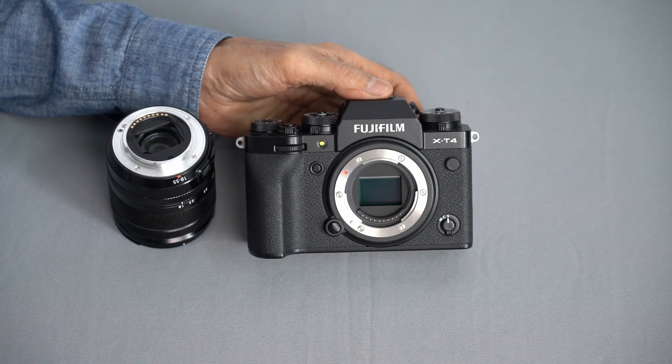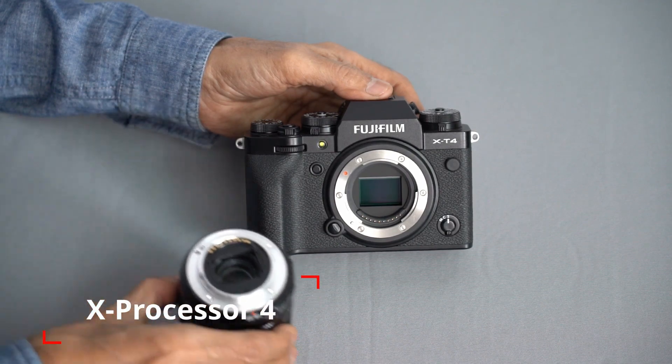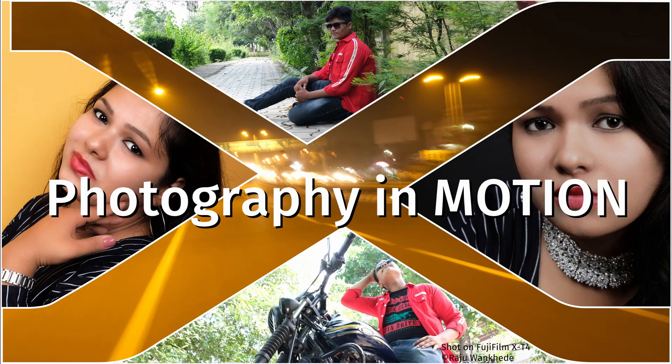It uses the 4th generation X-Trans CMOS 4 sensor and X-Processor 4, along with a newly developed compact in-body image stabilization system.